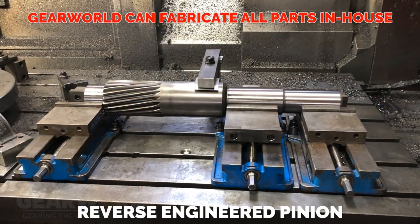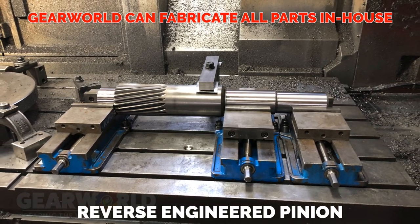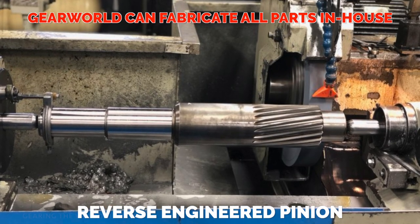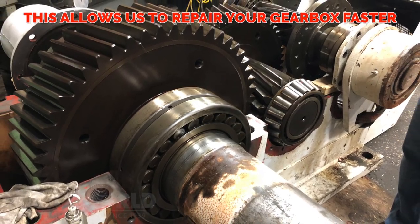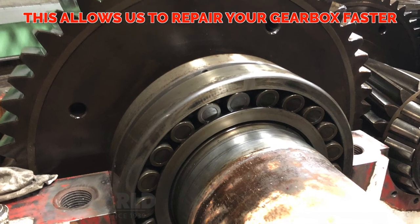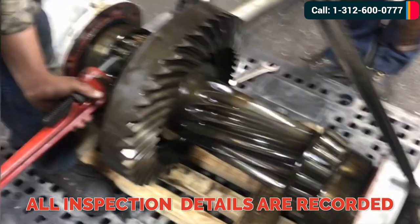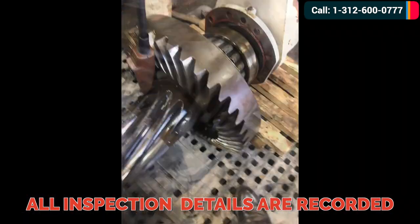We reverse engineered this pinion and are cutting it in house. Cutting gears in house allows us to get your gearbox to you faster. All inspection details are recorded and presented to the client with our solution for a solid gearbox repair.